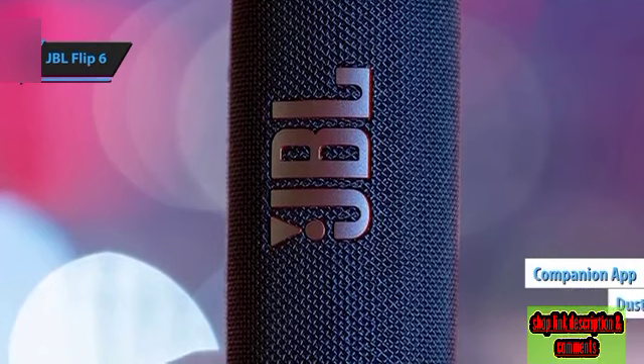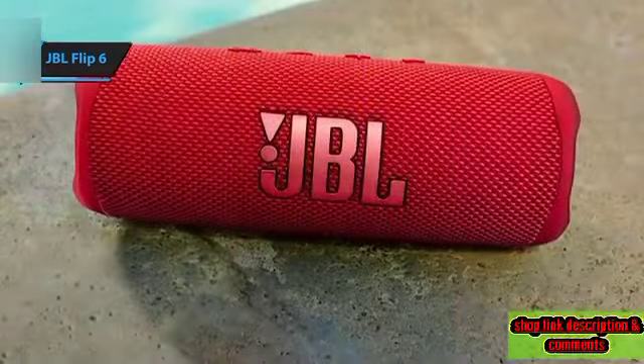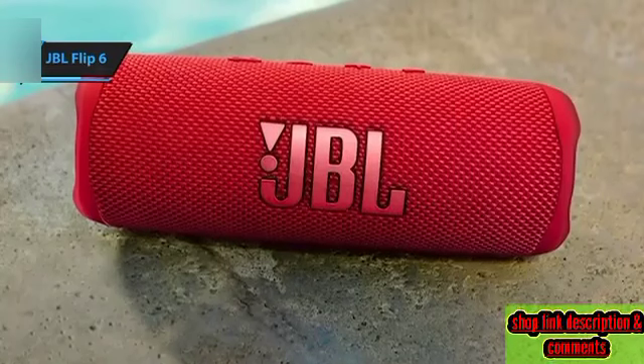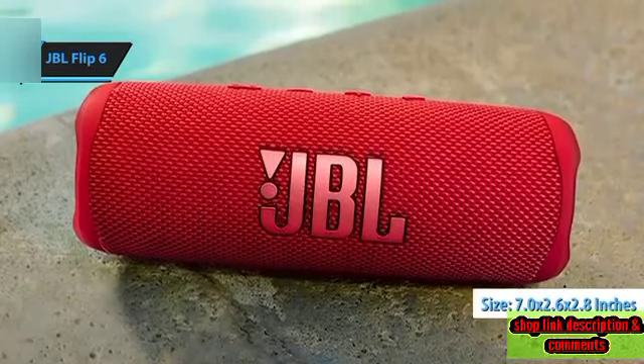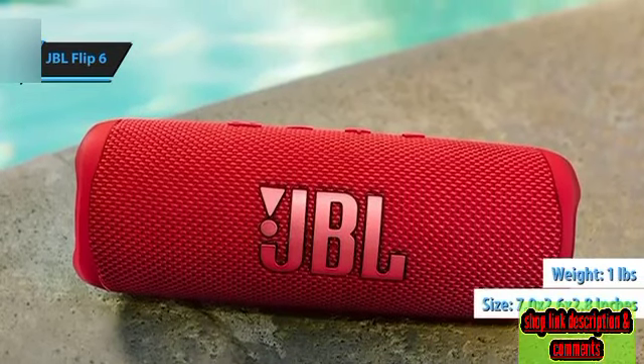The Flip 6, available in black, navy blue, gray, light blue, or red, maintains the cylindrical form factor, measuring 7.0 by 2.6 by 2.8 inches (H×W×D) and weighing slightly over 1 pound.